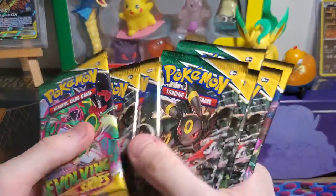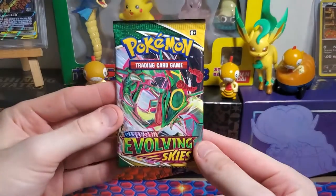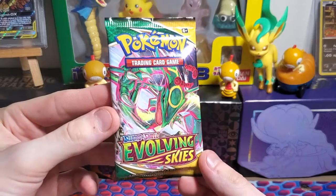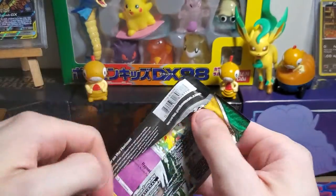Now we have our eight packs — I'm going to go in order. Let's get some Leafeon, some Raiquzas, some Dragon Knights, some Umbreon, some Scraggy, some Scrafty. Evolving Skies, eight packs, let's go!